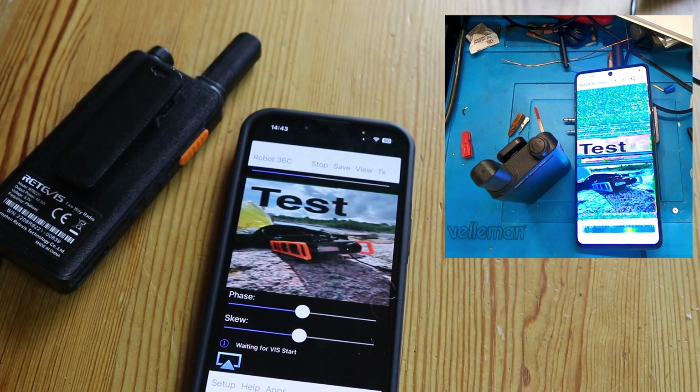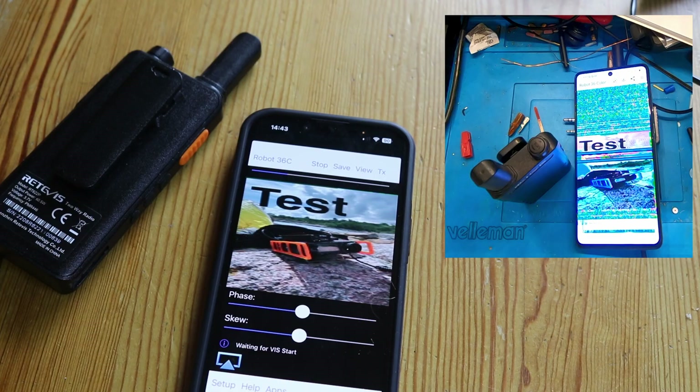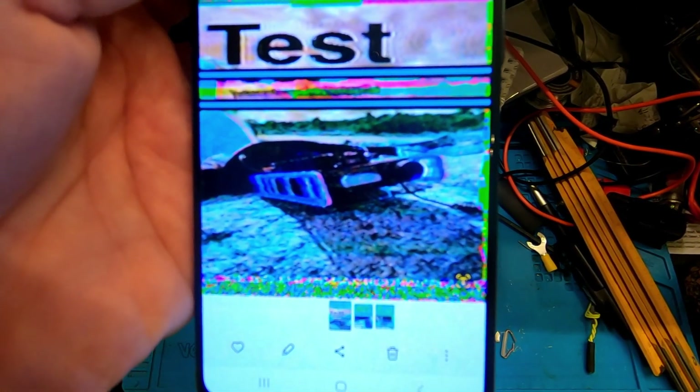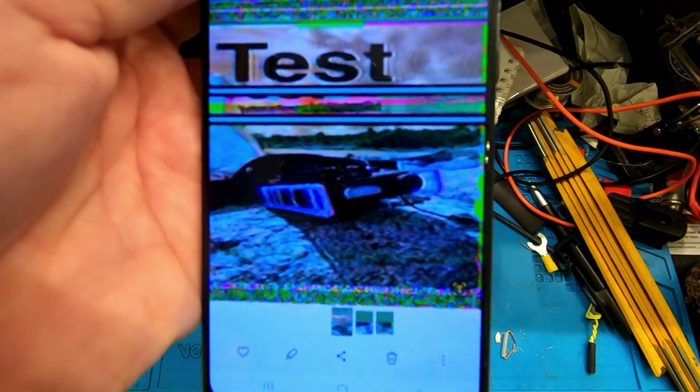As you saw, I kept the PTT button pressed the whole time. Acoustically coupled SSTV over PMR446 - it's not really that great. I mean, it worked; you can see that there is an image, something happens. But I don't think this is how we'll send memes after the apocalypse. Sorry, Simon.